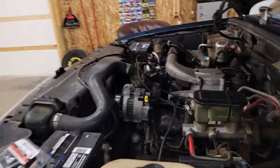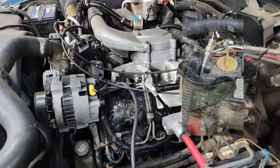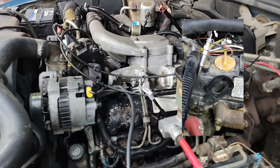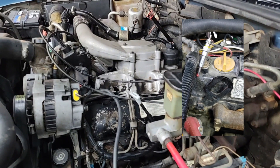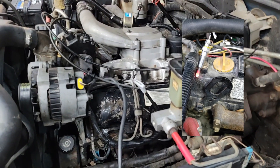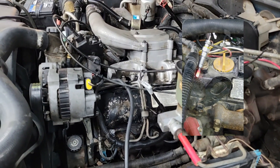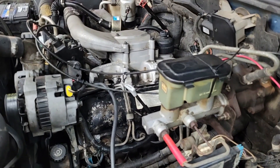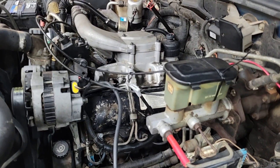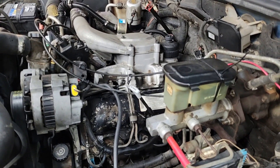This thing wants its glow plugs no matter what. Glow plugs in a diesel engine have an element on the end. You turn the key on, it heats that element up red hot, you fire the truck up, and it helps ignite the diesel when the engine is cold. This engine wants those glow plugs whether it's 10 degrees or 100 degrees — even if the motor is fully warmed up, it doesn't matter. If it's shut off, it will not start without the glow plugs.